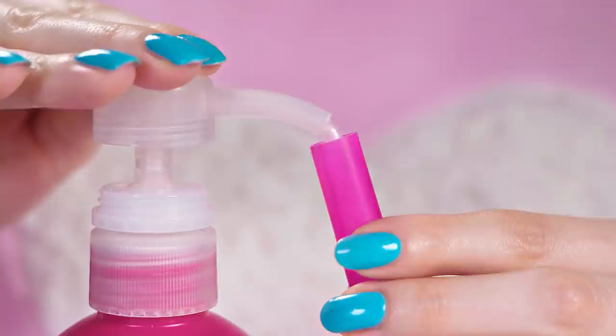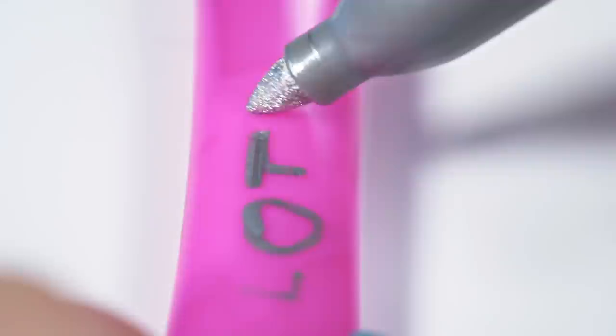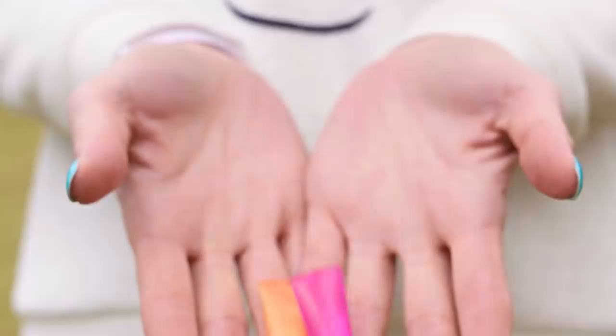Bring the straw close to the candle flame and move it slowly back and forth to melt the straw edge. The heat melts the plastic and seals the opening together, making our straw package completely waterproof. It's time to grab lotions, moisturizers, shampoos, etc. and fill up the little containers. Now we have to repeat the sealing technique on the other side as well. Melt the opening using a candle and your waterproof pockets are ready to travel the world with you! A good idea is also to write what's inside on the package so you don't end up washing your teeth with a moisturizer.